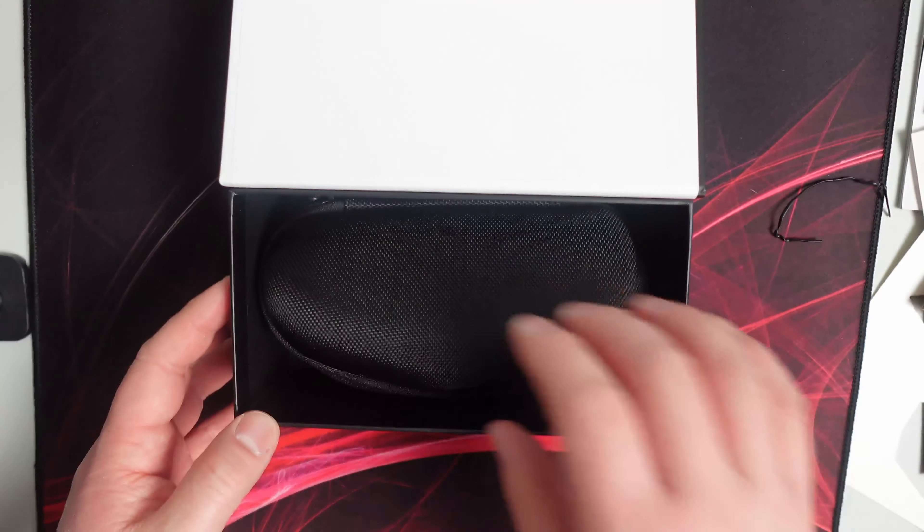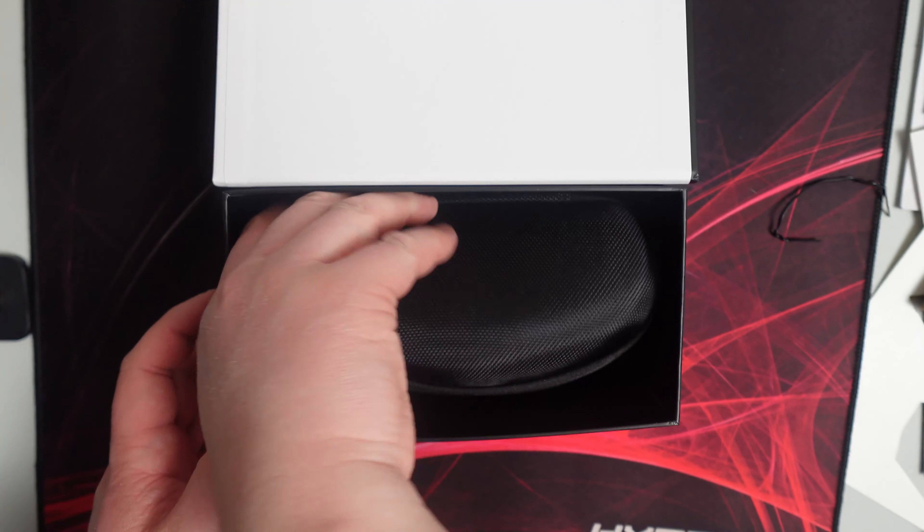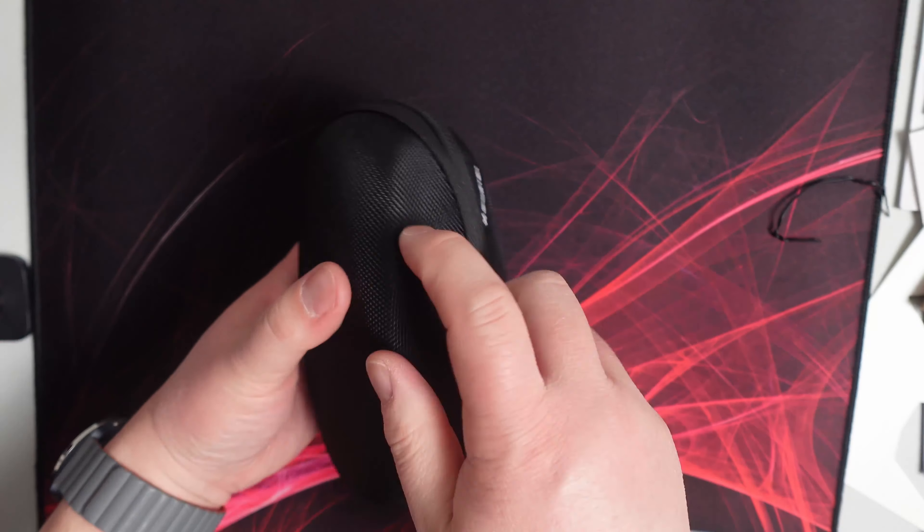So let's open this up. It comes in a carrying case — a sunglass carrying case. It feels actually pretty sturdy and pretty tough.